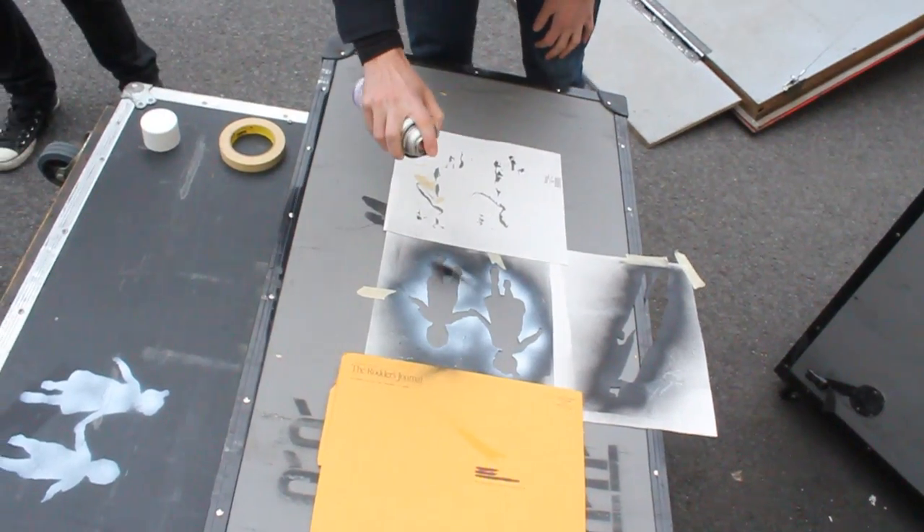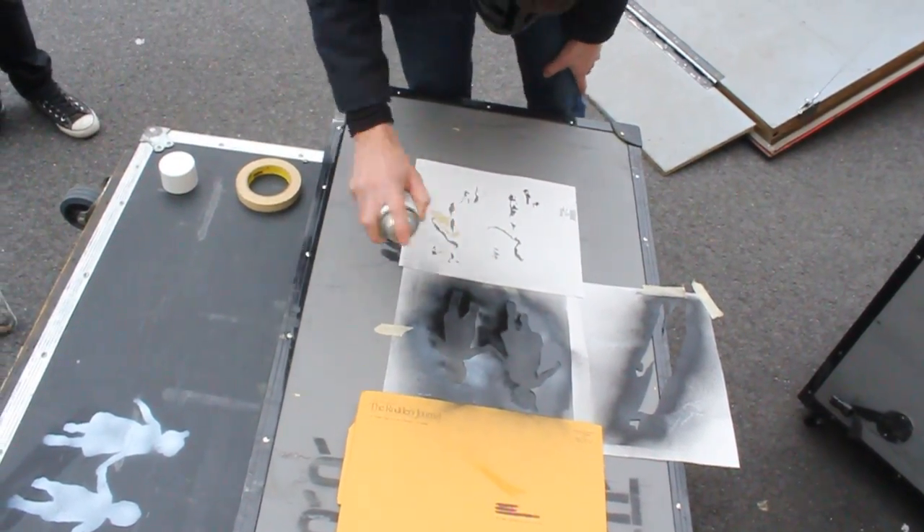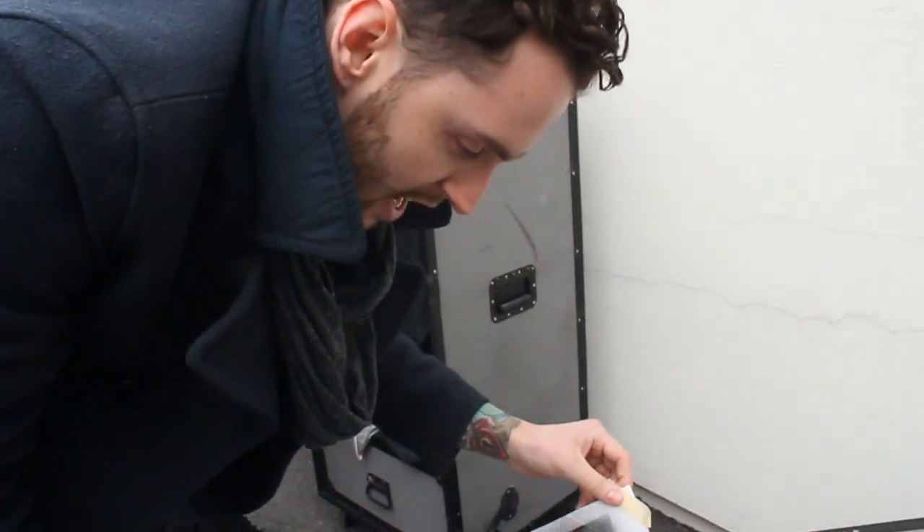We have permits. It's all legal. Layer one — shadow.